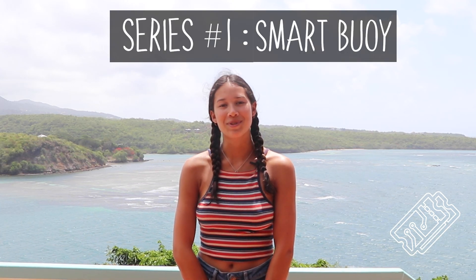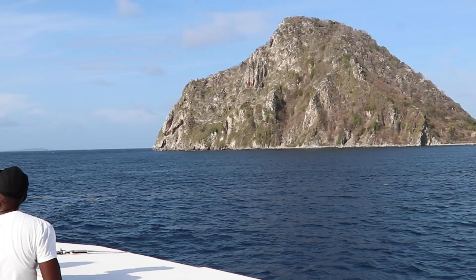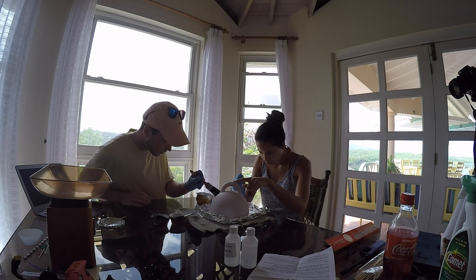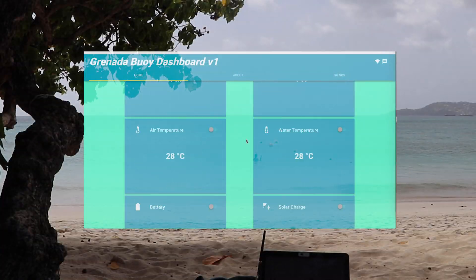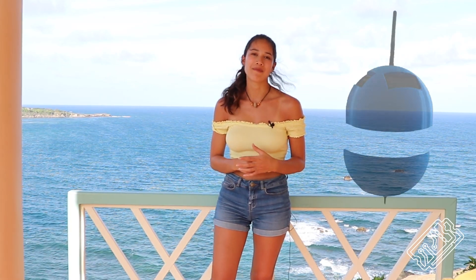Hi everyone, welcome to TechBlitz. This video is part of a series which charts our attempt to make a smart buoy which takes measurements about the sea in just three weeks. In this episode we're going to be showing you how we made the casing for the buoy, put it together and decided where to put it.